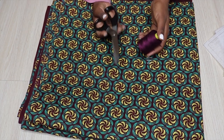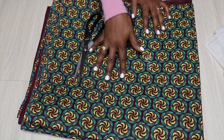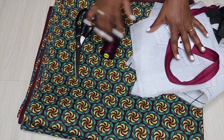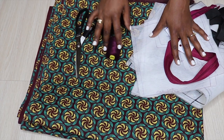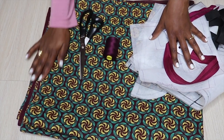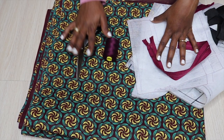You're also going to need matching thread — I have a matching thread — and of course fabric scissors. I'm going to go ahead and cut all the pattern pieces and then do the videos. I'll probably do about three videos for these three different pieces using the same fabric. Let me go ahead and cut everything and then we'll start sewing.